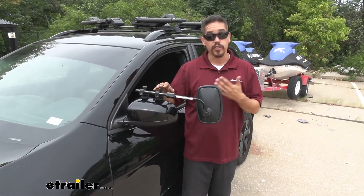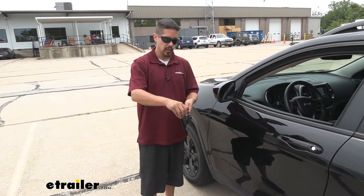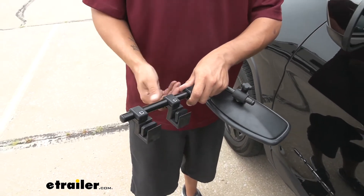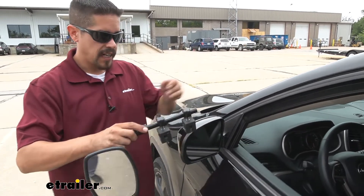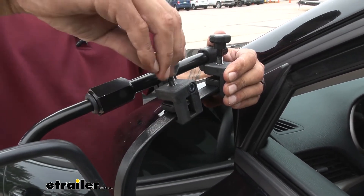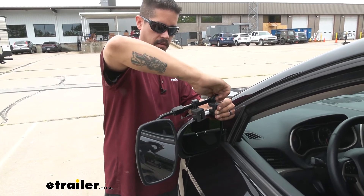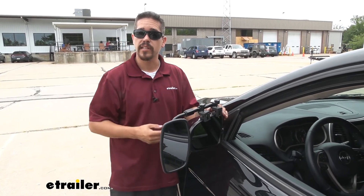They're going to install the exact same way — super simple. Let's show you how to get the driver's side one installed. Simply loosen up these turn knobs and you'll see a little pad in there that's going to raise up. You don't need to loosen them so much that the knob actually comes out — just want a decent gap between that little tab and that pad. Then slide the tabs right in between the glass and the housing, and that rubber pad is going to sit right on top of our mirror. It's a little snug but just slide them in place and tighten down the turn knobs. That's all there is to it — simply adjust the mirror out as far as you need and adjust the angle so you can see your trailer, and you're ready to hit the road.